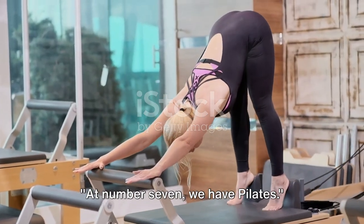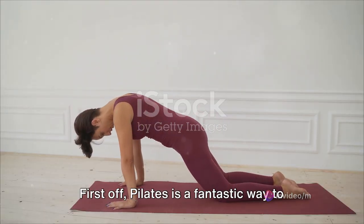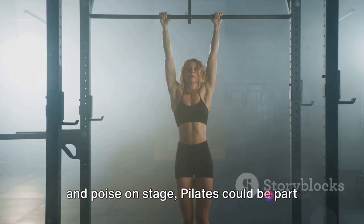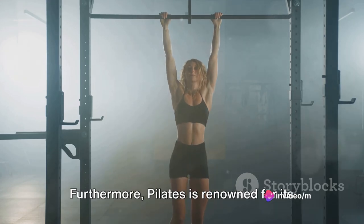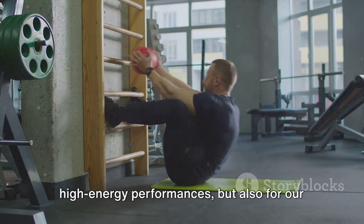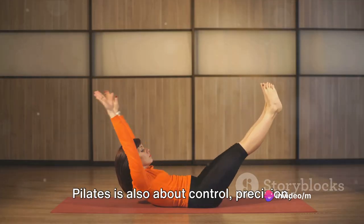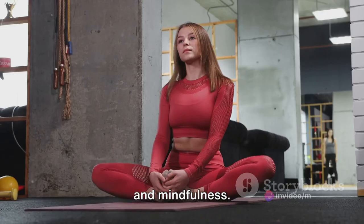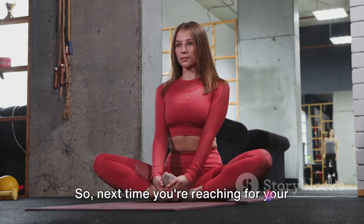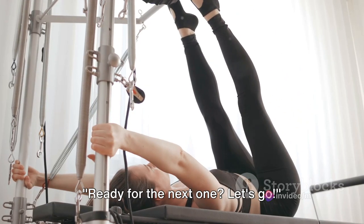At number seven, we have Pilates. Pilates is a fantastic way to improve your posture. If you've ever wondered how Taylor manages to carry herself with such grace and poise on stage, Pilates could be part of her secret. Furthermore, Pilates is renowned for its ability to strengthen the core — vital not just for those high-energy performances, but also for everyday actions like standing, sitting, and even walking. Pilates is also about control, precision, and mindfulness. It's a workout for your body and your mind, helping you feel more grounded and connected. So next time you're reaching for your workout gear, why not give Pilates a try? Channel your inner Taylor and embrace the power of Pilates.